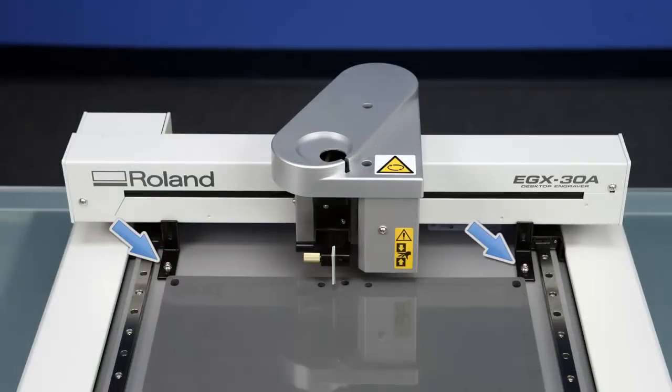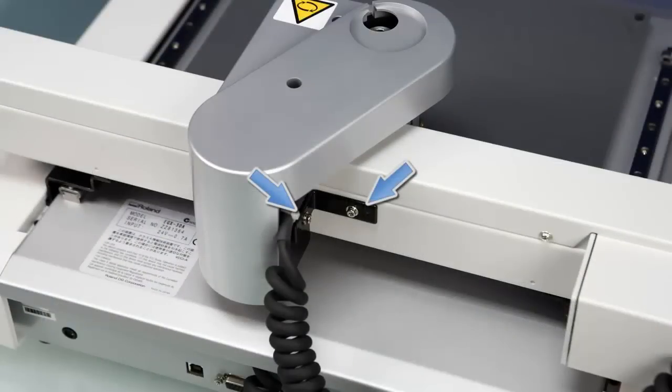Using the supplied hex wrench, we want to remove the three black brackets from the machine. There are two in the front that hold the X rail, and then there's one located on the back that holds the spindle assembly.